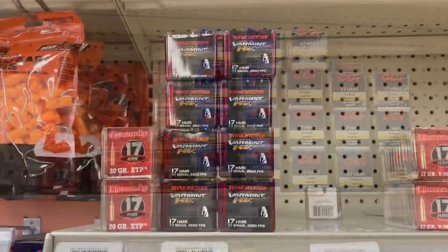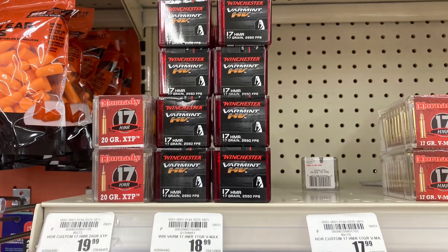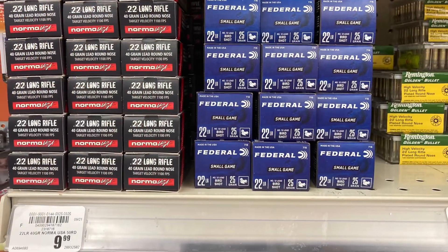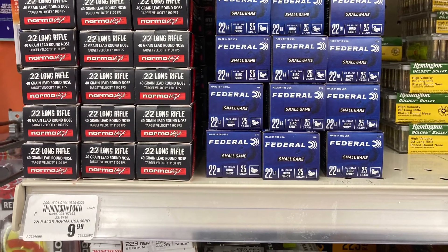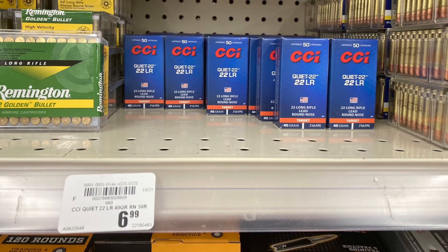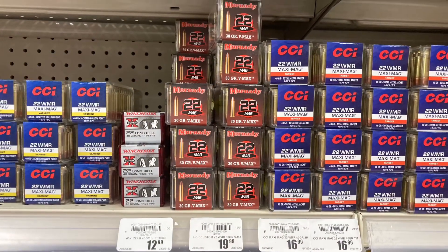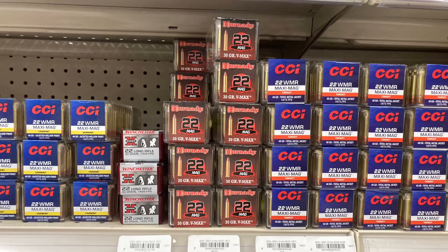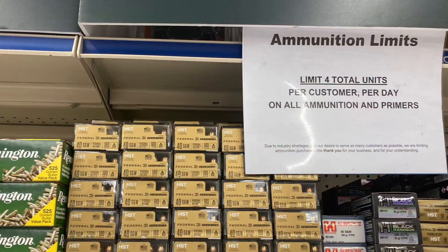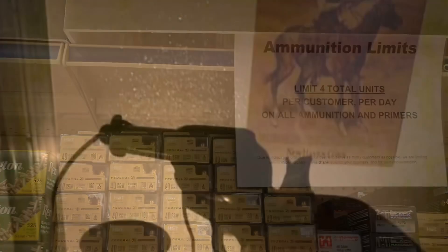They had some 17 HMR on the shelves, and they had more 22 LR as well — a bunch of it. I like the cheap stuff. It's not as cheap as it used to be, but still fits in your pocket. They're still on their four-box total limit, but they do have ammo in stock today.